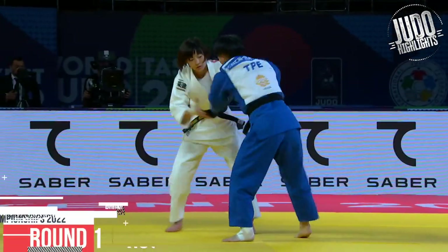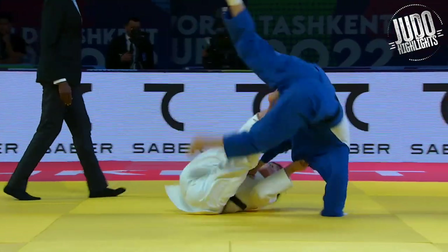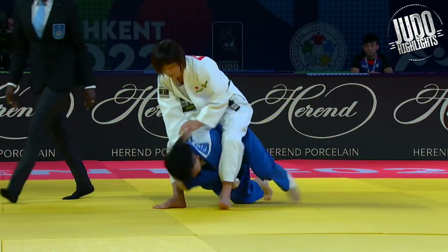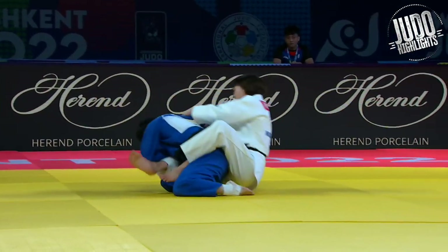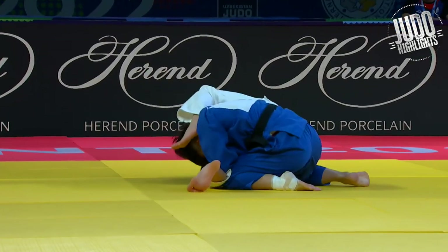Tsunoda taking gold at the 48kg category. Incredible stuff — just tomoenages and armbars everywhere. Made quick work of a lot of her competition. This one here, at first they thought it was a wazari, but ended up giving it an ippon. So first round pretty easy for Tsunoda.